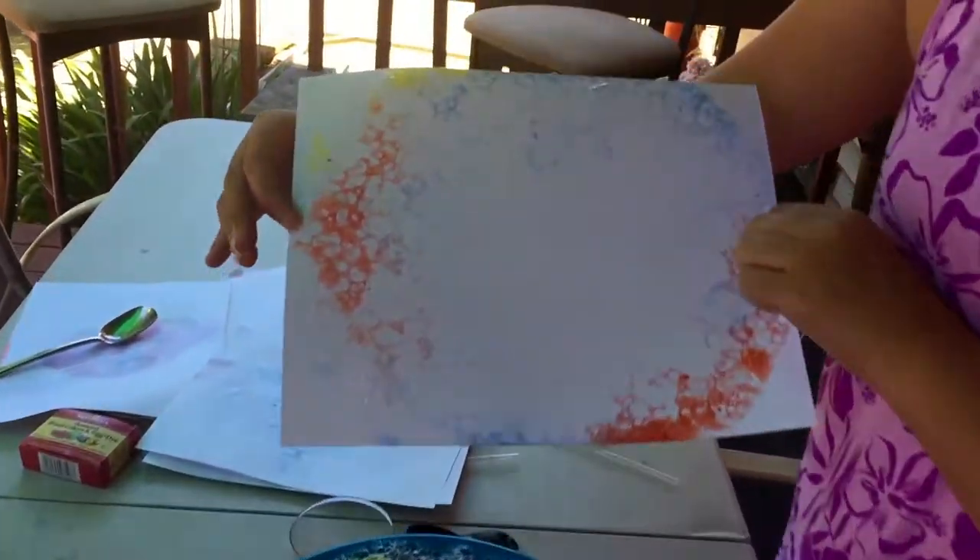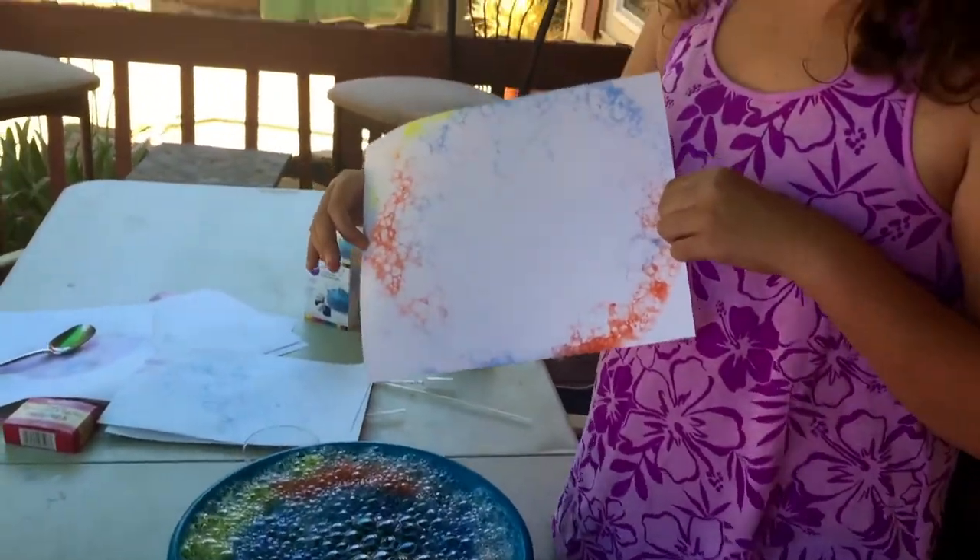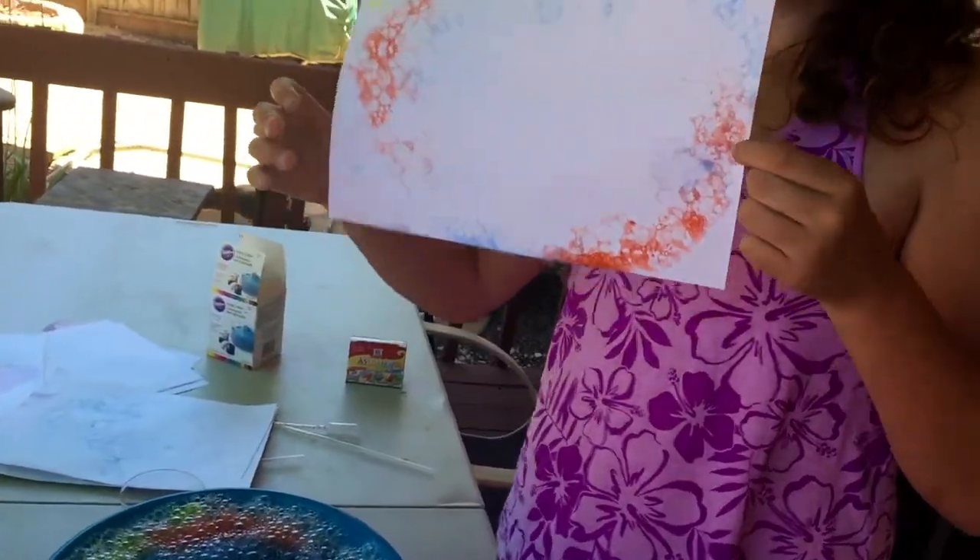There you go. See that? It's pretty cool — bubble art right there. Bubbles come together at a 120-degree angle.